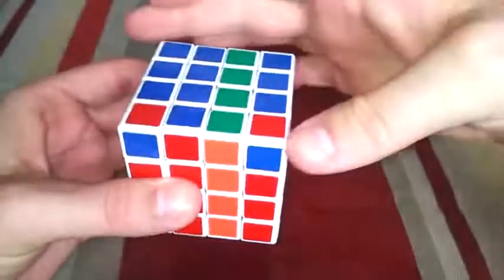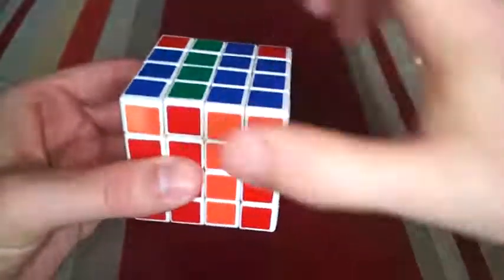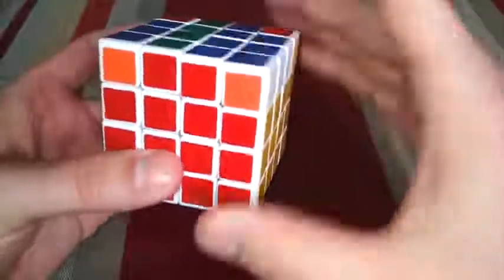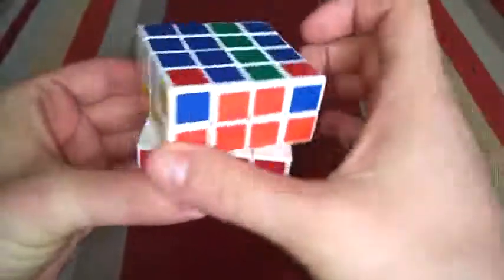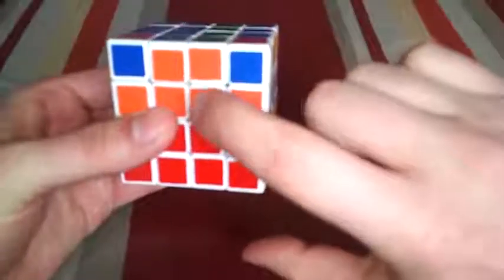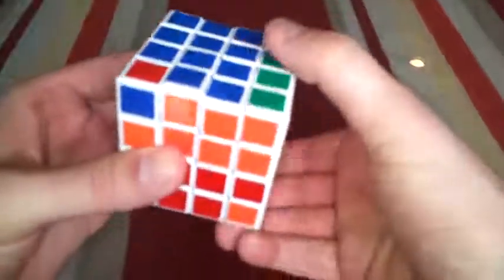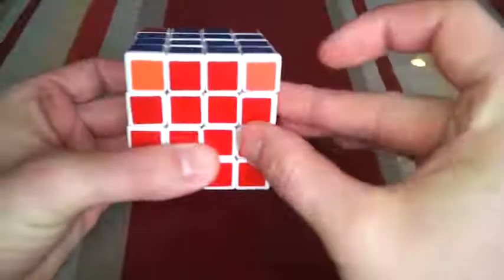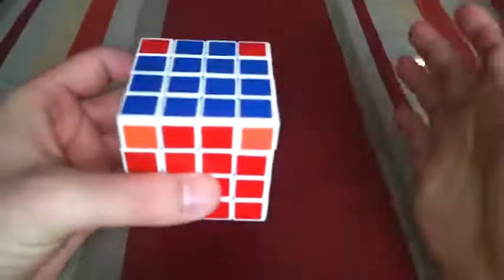Then we're going to move the top layer 180 degrees. We're going to move that inner right layer again 180 degrees. The top layer 180 degrees. And this inner right layer 180 degrees one more time. And then lastly, we spin the top to make all the reds line up. And that's it.